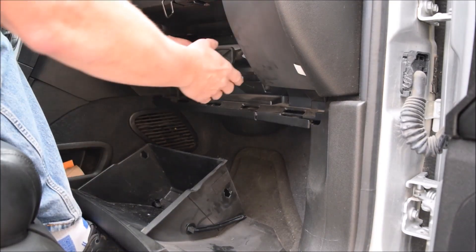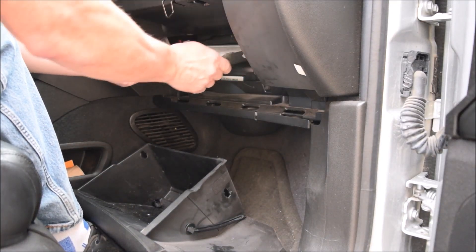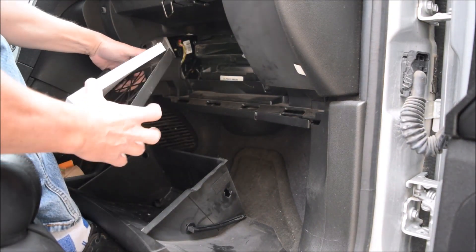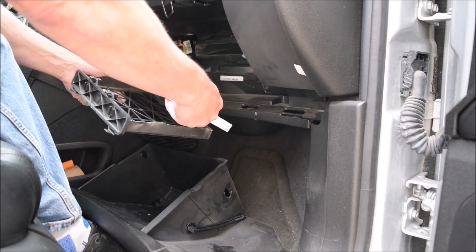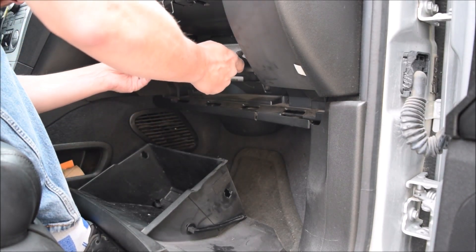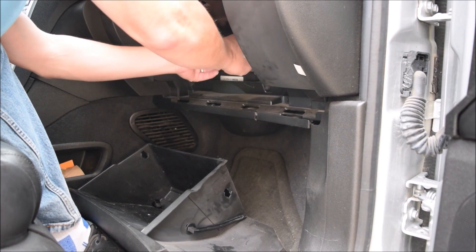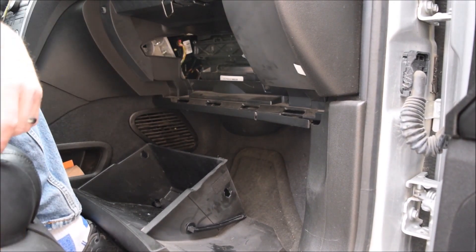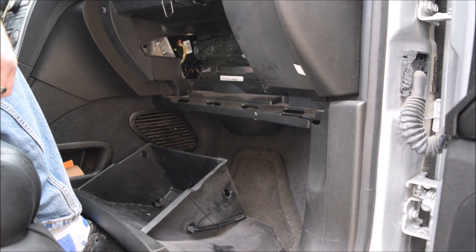Today we are talking about the fix for my GMC Acadia and the air conditioning and heating problems. It is this filter — the in-cabin air filter — that shows an air flow indicator. It is inside the dash behind the glove box, and it's pretty quick to pull out and put back in once you remove the glove box. That was the fix and the solution for my AC not blowing enough air and not cooling and heating the cabin.